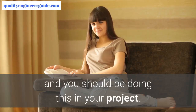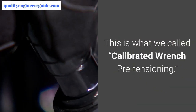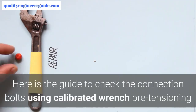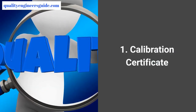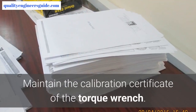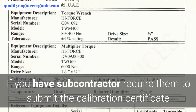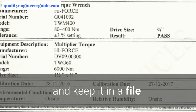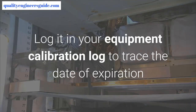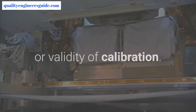In our projects, we use the most extremely simple and easy way to check connection bolt tightness — this is what we call calibrated wrench pretensioning. Step 1: Calibration certificate. Maintain the calibration certificate of the torque wrench. If you have a subcontractor, require them to submit the calibration certificate and keep it in a file, logging it in your equipment calibration log to trace the date of expiration or validity.